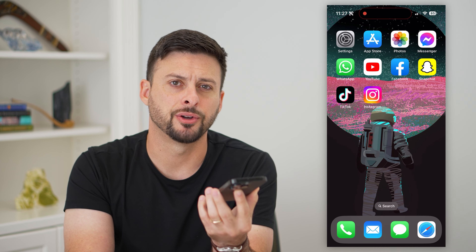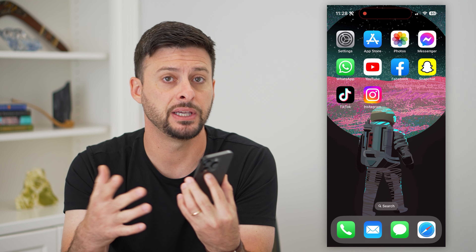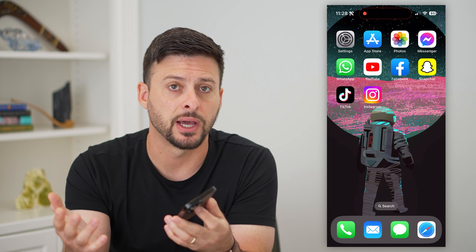Here's how to fix screen mirroring on your iPhone. If you're trying to mirror something from your iPhone over to another device — maybe it's an iPad, a MacBook Pro, a TV — it doesn't matter what, I'm going to show you how to get that fixed.